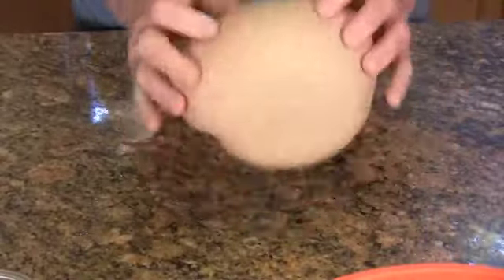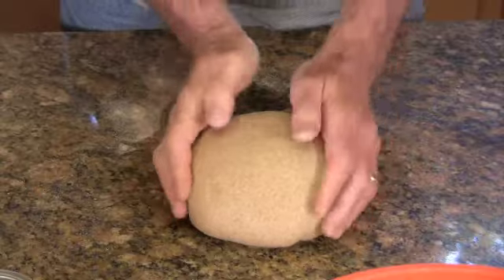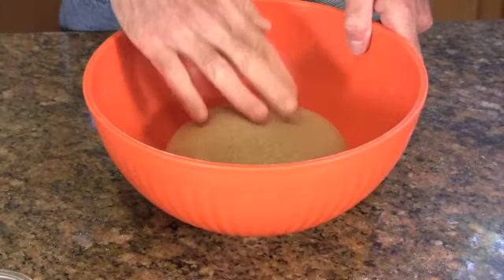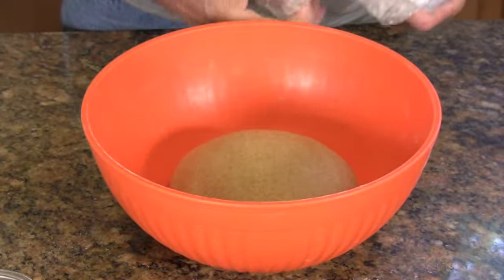I've been kneading this dough for about five minutes, and it's starting to take on kind of a silky smooth finish. So it's ready to go to the next step, which is to put it back in the bowl and let it sit out for about a half an hour covered, and then into the fridge for about two hours.